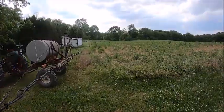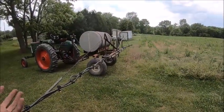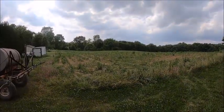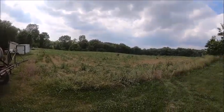We got rain scheduled for tomorrow so I ain't going to get much done tomorrow, except possibly spreading urea, maybe, depending on how much rain we get. Anyway, I guess that's it for this one and we'll catch you guys on the next one.